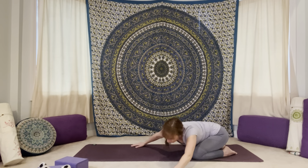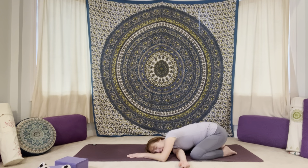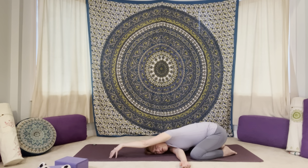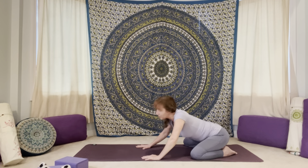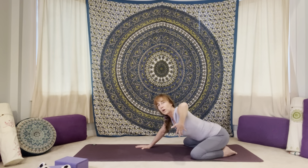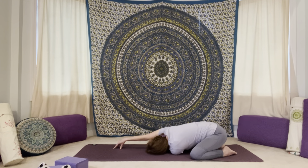And then walk yourself back to center. Now we'll thread the right arm underneath the chest, come down onto that right cheek or temple, and then maybe walk left fingers forward, come up onto left finger pads, putting some opening through that left armpit. And then we'll walk the left hand back, plant the palm, bring yourself back up, switch it to the other side. Now thread that left arm underneath the chest, come down onto the left outer arm, walk the right fingers forward, maybe roll up onto your right finger pads.